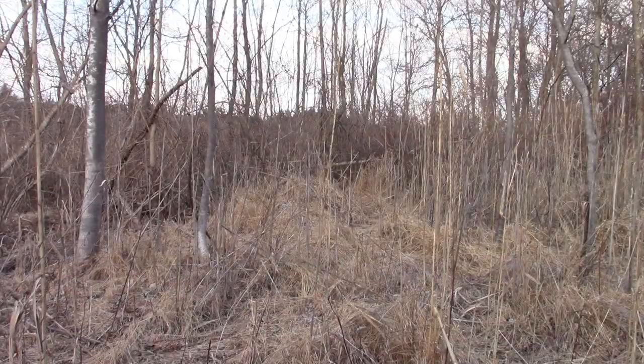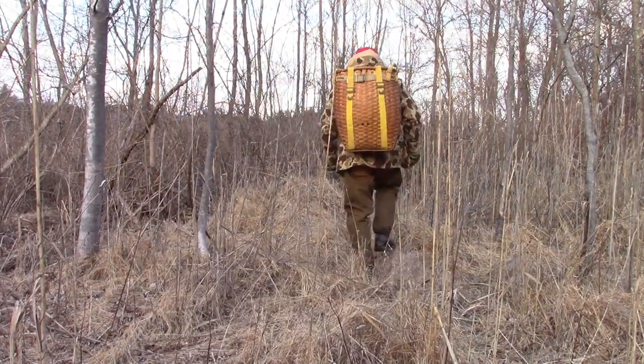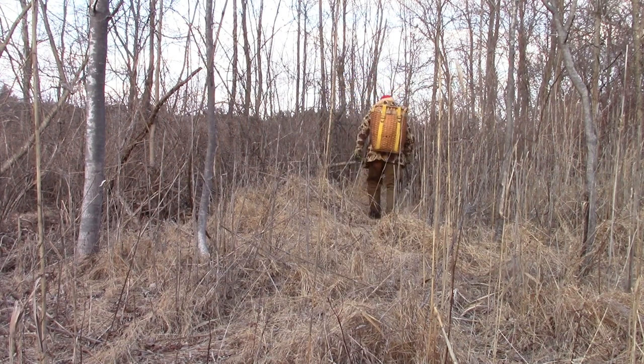As we approach our swamp, it's just beautiful to be in the swamp. There's ducks, deer, rabbits, squirrels. The swamps really do provide. And you'll find a lot of critters, including ticks.